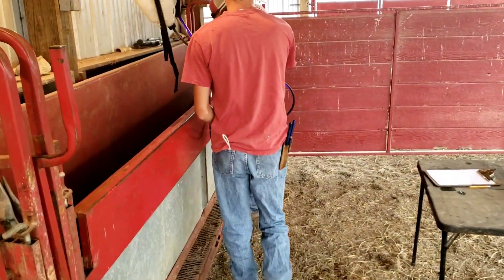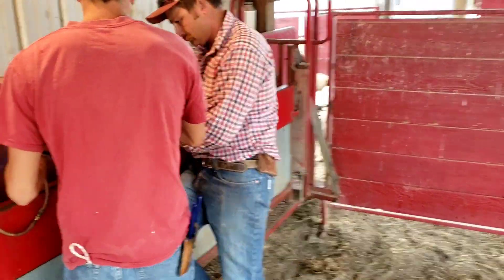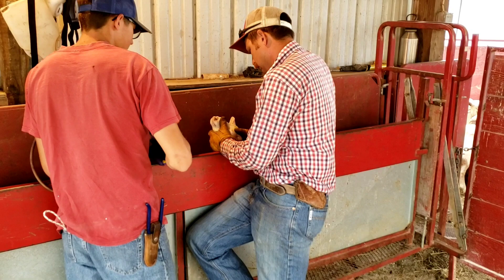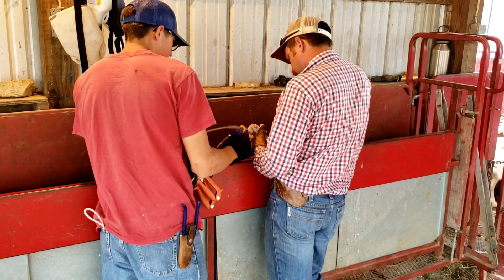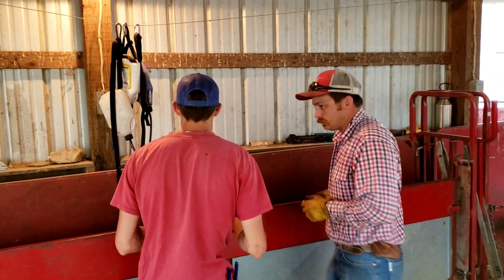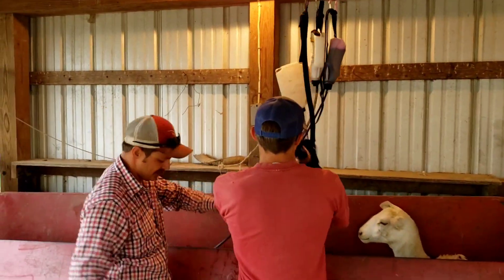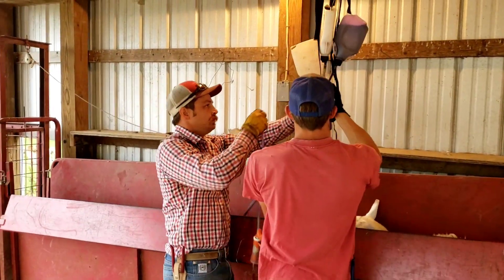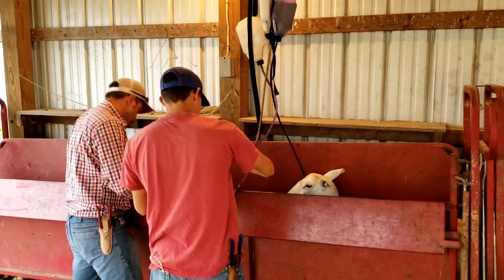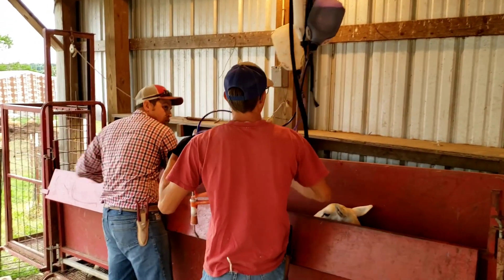Quinn's handling three drench guns — you can hear that. They're hanging from a cable above the chute so they'll slide along. One of the hoses got pulled off the gun — that's a danger of having those things hanging down there.